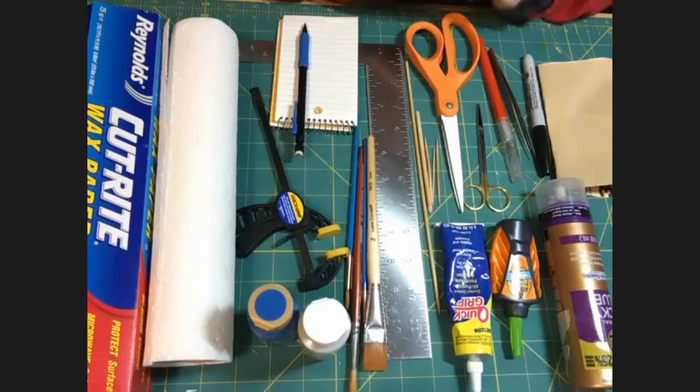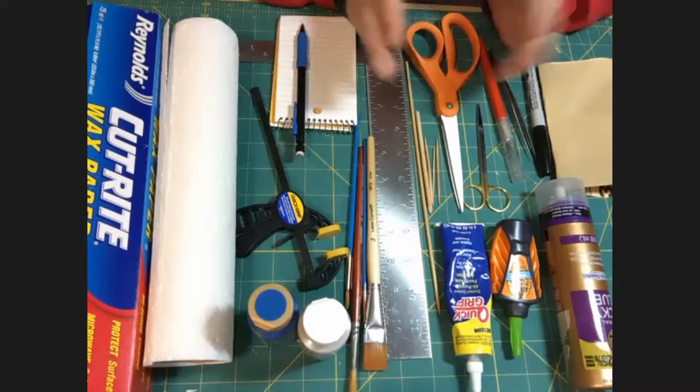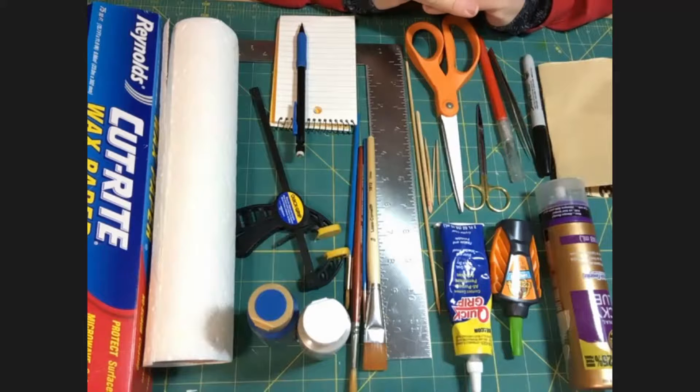I will have all of this on a list for you and I will come up with a resource guide so that you can pick up something similar for yourself before we actually start the class. Your homework this week is to find yourself your workspace, get yourself all prepared, and start gathering those tools. See you later!